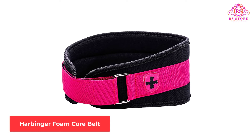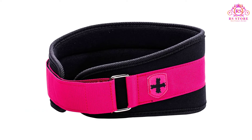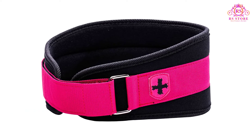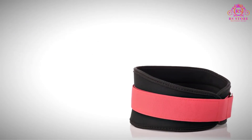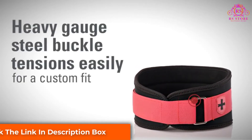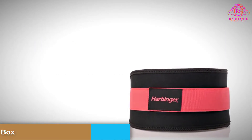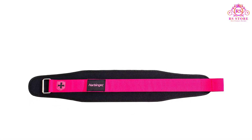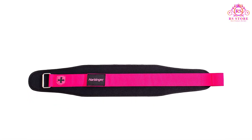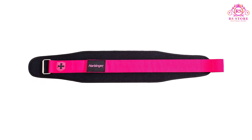Number 5: Harbinger Foam Core Belt. This is our pick for the best weightlifting belt for female CrossFit athletes. The Harbinger Women's Nylon Weightlifting Belt is lightweight with a 5-inch back support panel. It has a soft foam core that's flexible so it moves with you as you train, with breathable lining and a comfortable fit. The buckle is heavy gauge steel for a secure fit, and the snug fit provides good stabilization for CrossFit training sessions.